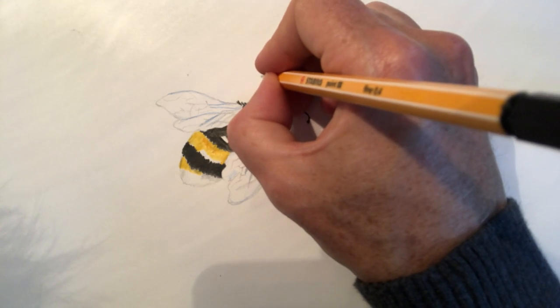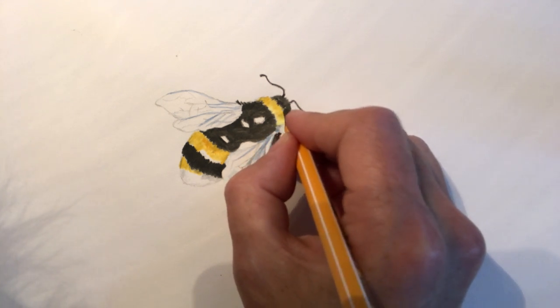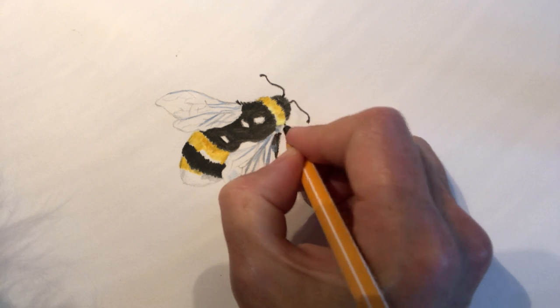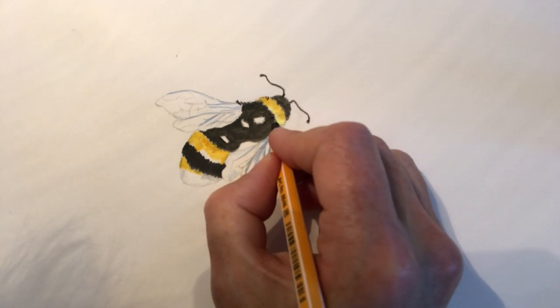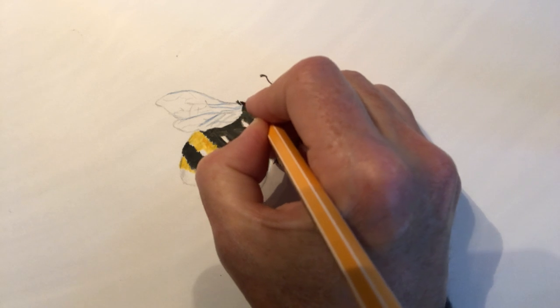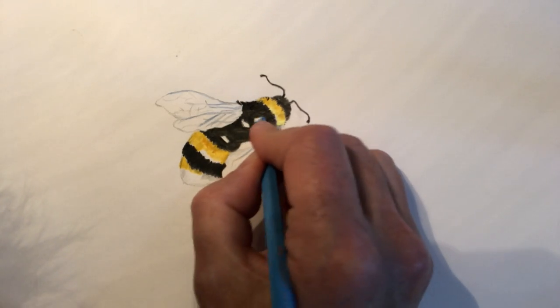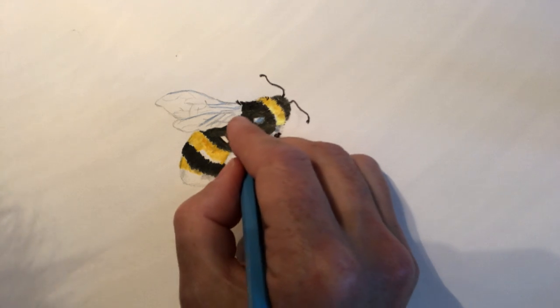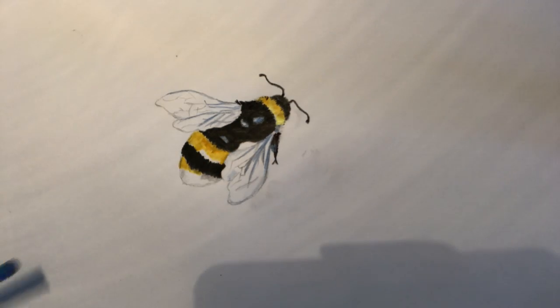I'm going to go thinner here and then thicker at the end, and just flick through some black lines into the yellow like this. Just a few black marks over the edge there to give it a little bit more of a furry look. Now just inside I'm going to put a little bit of sky blue through here, and a tiny little bit of sky blue through these white bits here.